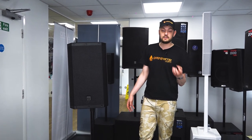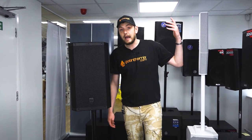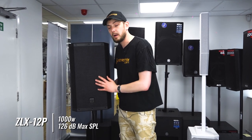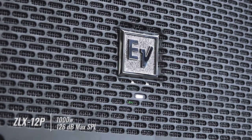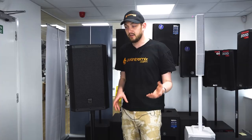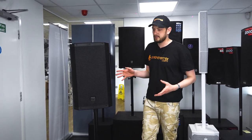There are of course speakers slightly cheaper that potentially are louder, because this does only come in at around 1000 watts with about 128 decibels of volume. But if you're more inclined to quality of sound, then something like this really is the way to go. And of course, as with all Electro Voice systems, it comes with a full three year warranty, so you know the manufacturer stands behind their product.